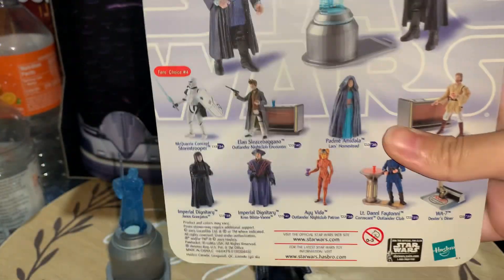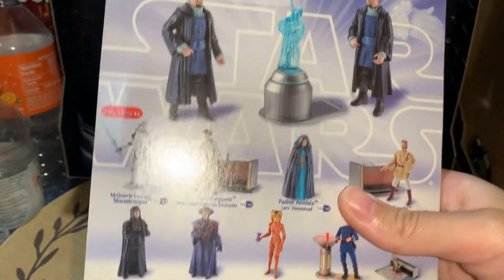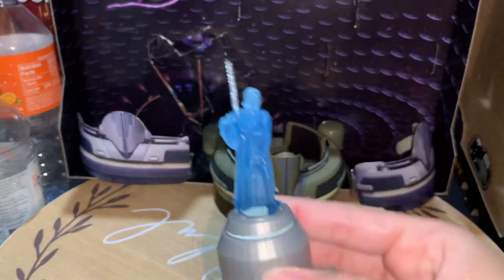Yes, it's Attack of the Clones — pretty cool. You get the hologram of Obi-Wan calling for help. So yeah, that's pretty cool. It's pretty nice, a cool hologram.